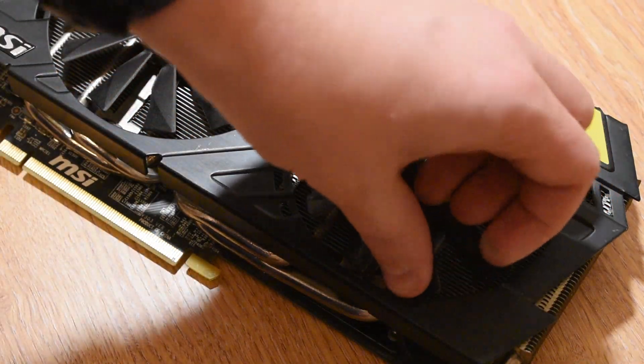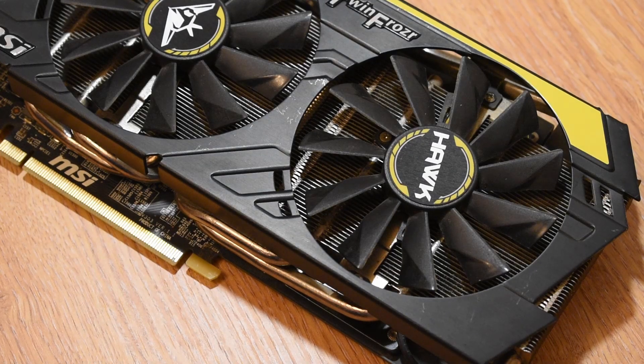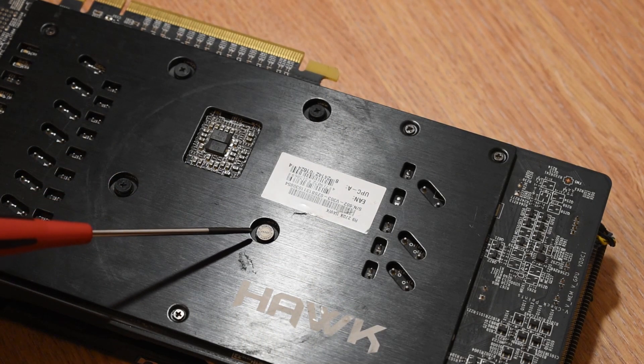Now looking at the back, you can even see that there is the original warranty void if removed sticker, which means that this card is still running the OEM thermal paste it left the MSI factory with 7 years ago.